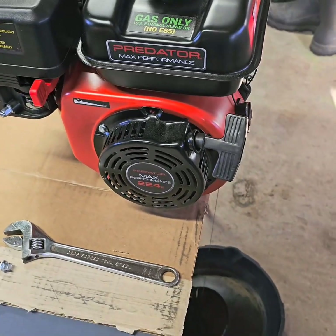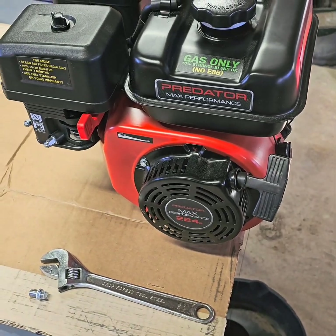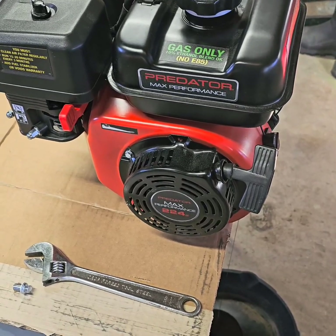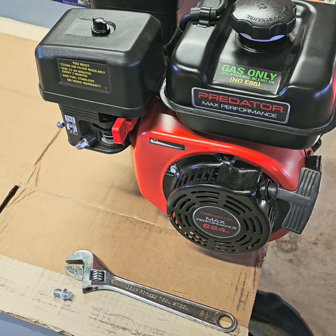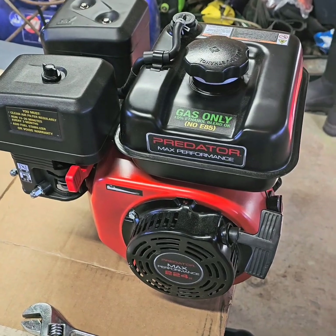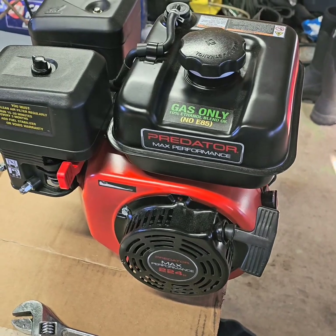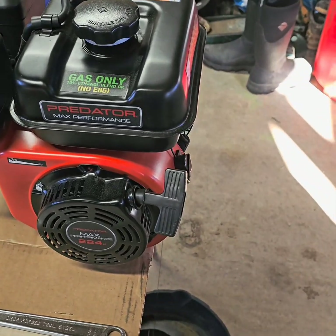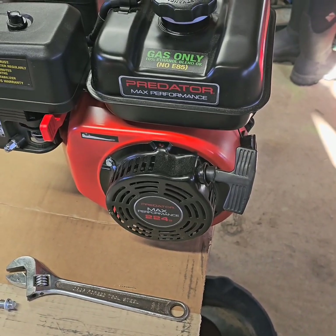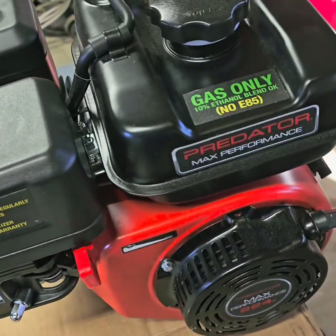Welcome back to Motor Monkeys. Today we are going to be building this motor. We got a new header, pretty much a stage 2 kit for it. I got a Mod 2 cam, different carburetor jet, 22 pound valve springs, aluminum flywheel with a four degree offset key for the flywheel. Then we got a header and a different carburetor jet.